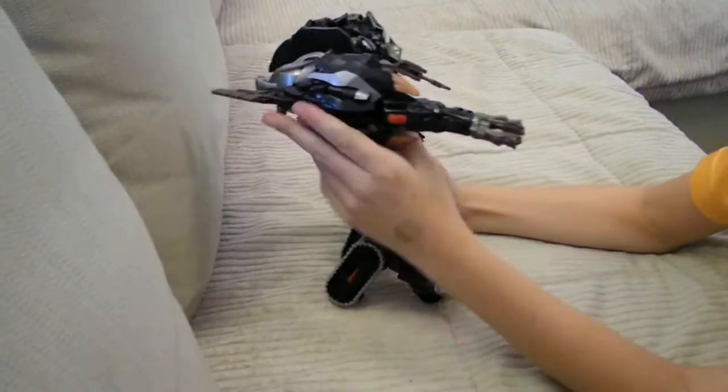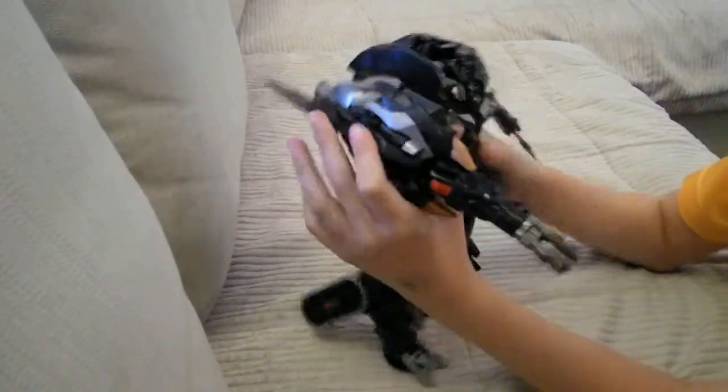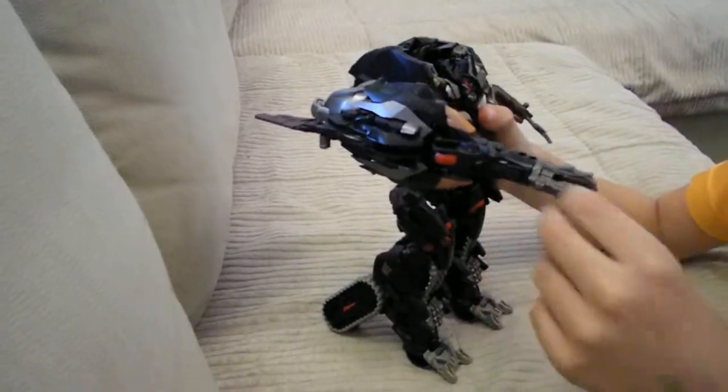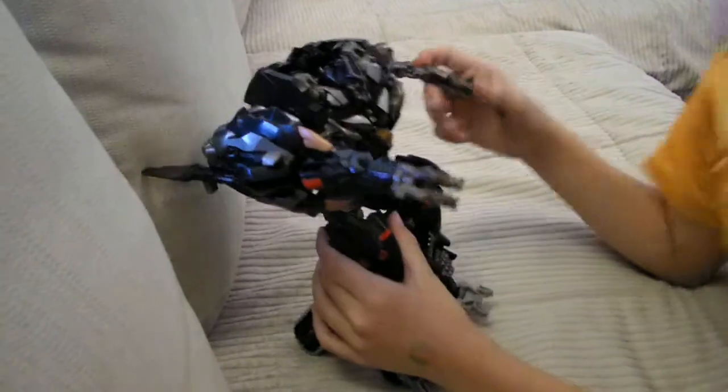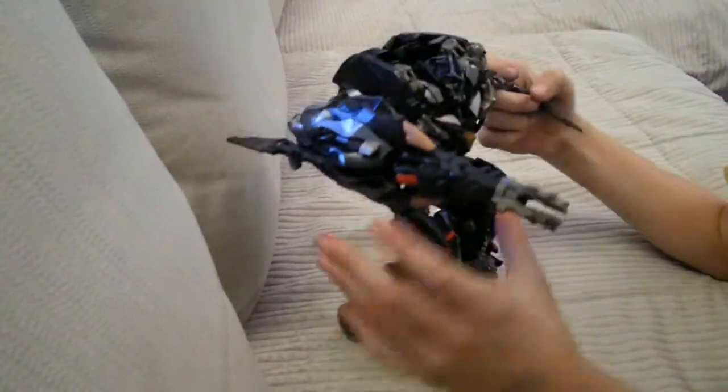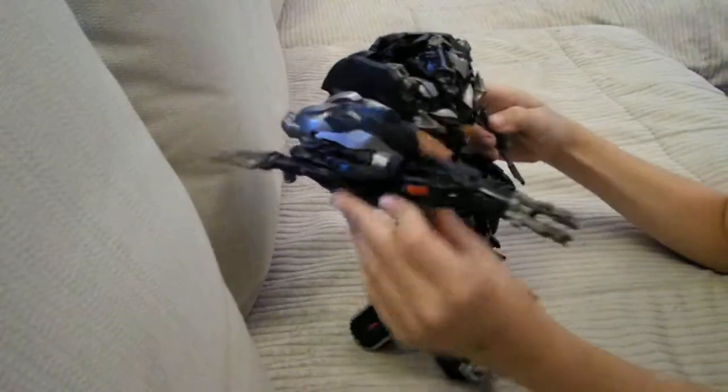He can move, but when he moves like that it kind of makes a shooting noise. You can see here he's got a really thin arm, which is weird compared to his big blaster.